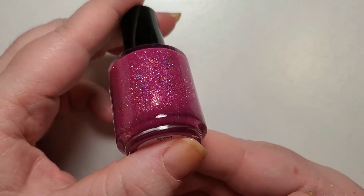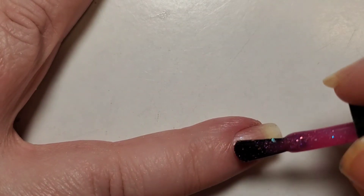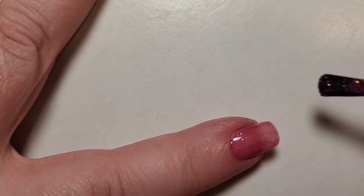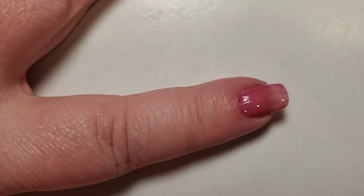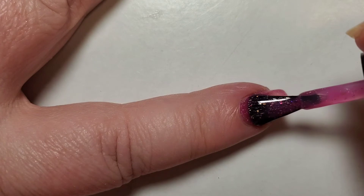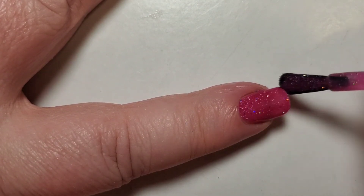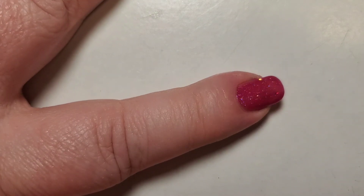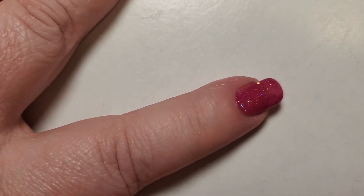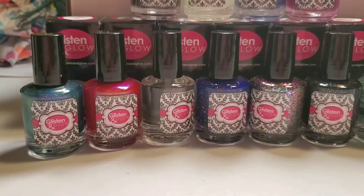Day twelve is Rockin' Around the Christmas Tree and this one is a pretty pinky, almost hot pink, holographic glitter — really pretty. It was a little bit on the sheer side so it did take a few coats to be opaque, but it is quite a pretty color. I don't think it's quite what I was expecting for a Christmas tree — I was expecting more of a green — but I'm kind of excited that it's outside the box. Here it is on the swatch stick; you can definitely see that holographic glitter on that last swatch — beautiful.